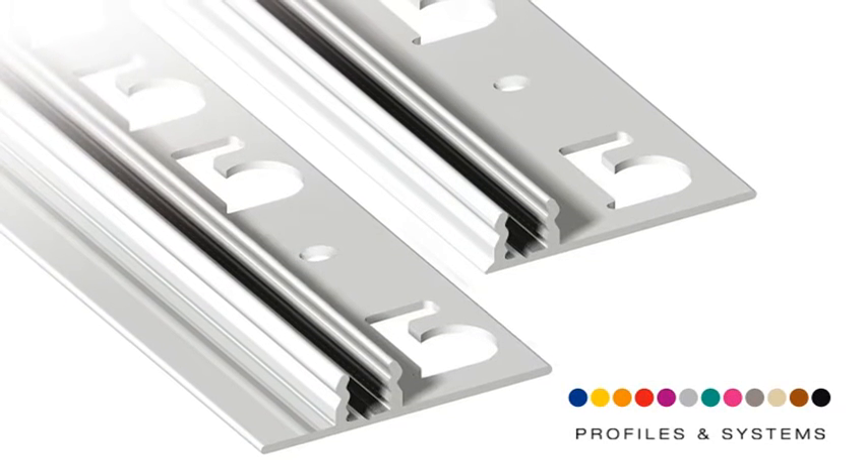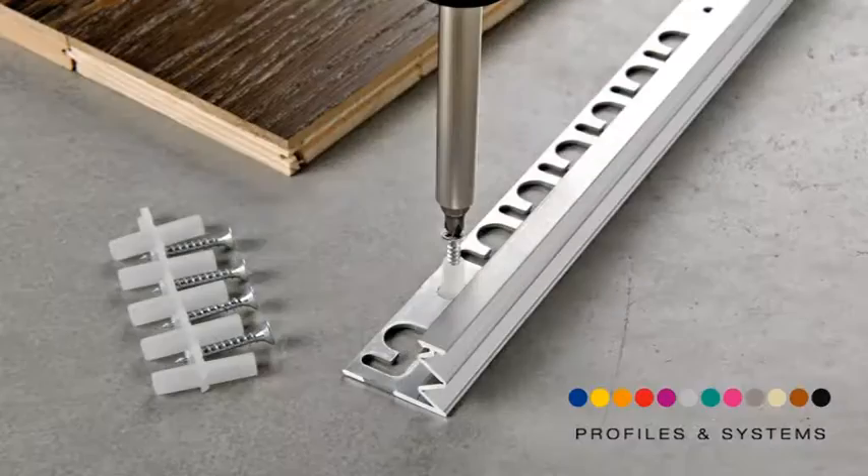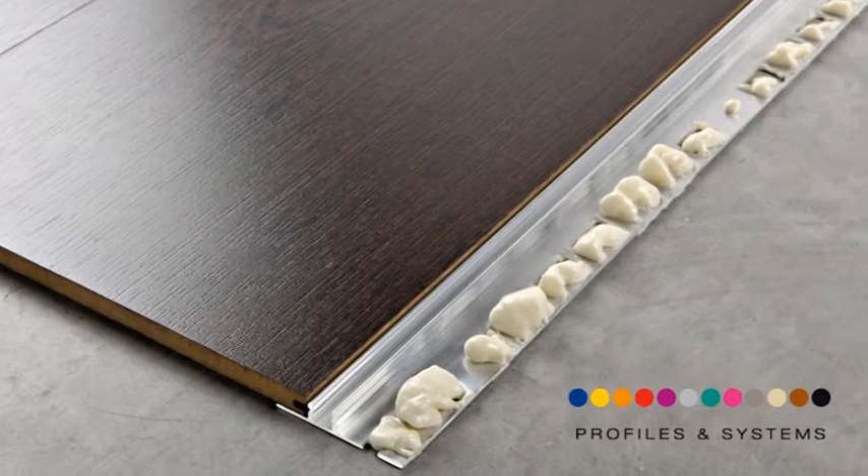Choose one of the two types of aluminium bases available. Fix and or glue the base to the floor.